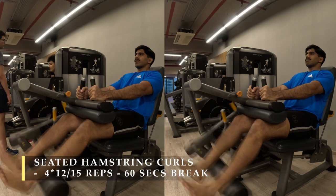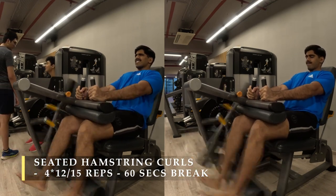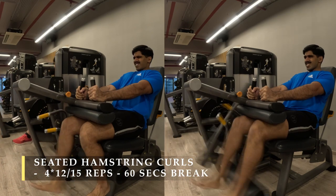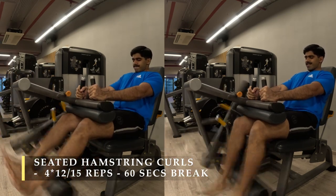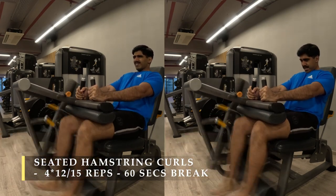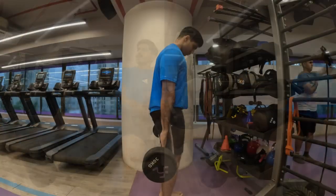Instead of dropping the weight, you can use this method — or take it one step further by dropping the weight with both legs and continuing for another three or four reps. Otherwise, 12 to 15 repetitions for four sets is more than good enough if you choose a challenging starting weight. Make sure you don't do progressive overload here — instead start with a heavier weight.